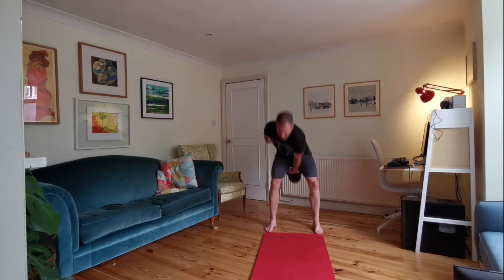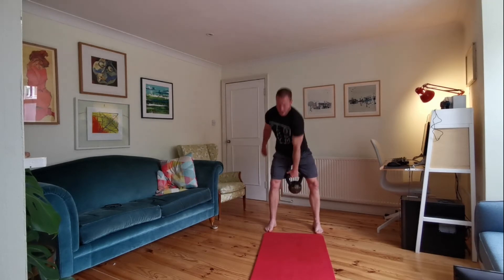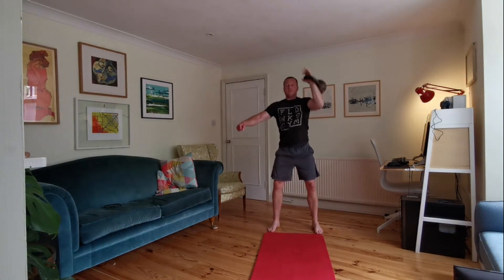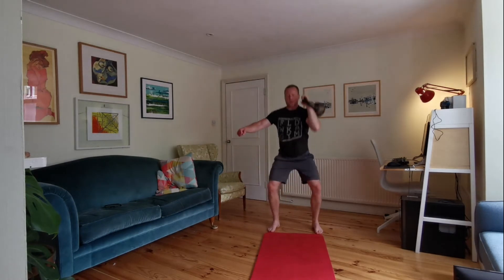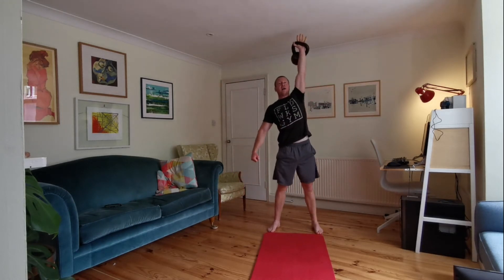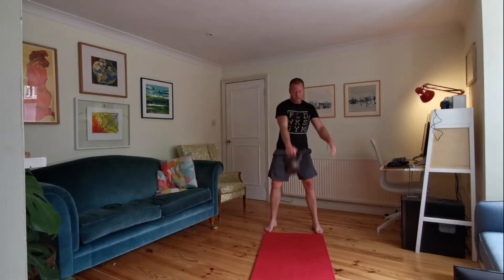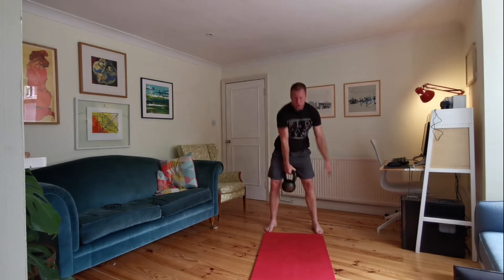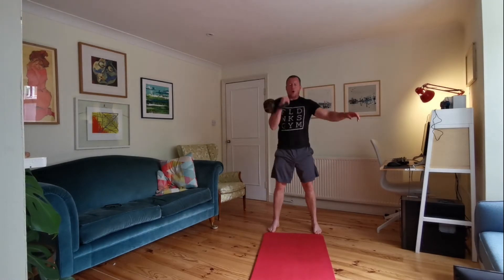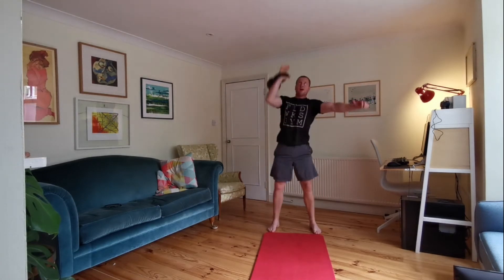Halfway. Five seconds — and then we're into thrusters. 20 seconds — let's go. Use those legs, strong abs, control your breathing. Halfway. Five seconds, switching arm. Switch arm — ten seconds of swings. Five seconds of swings — thrusters coming up. Ten seconds of thrusters. Five seconds of thrusters.